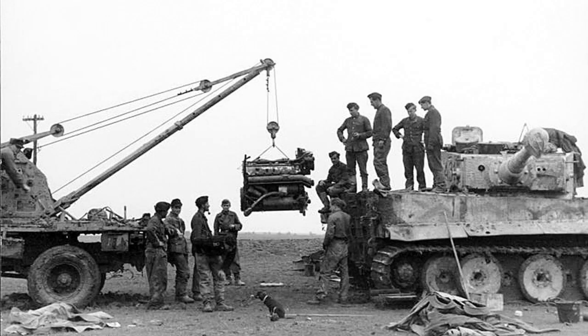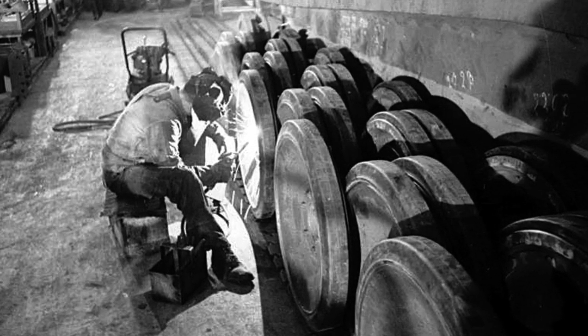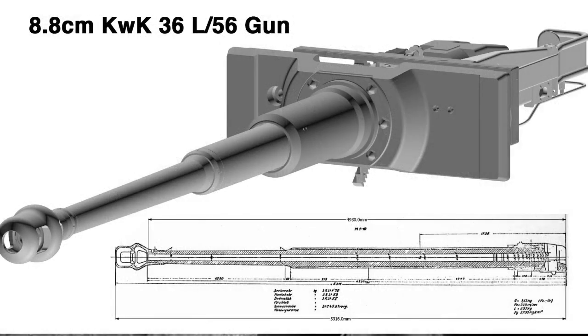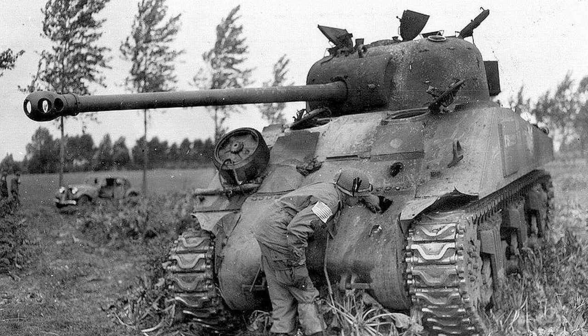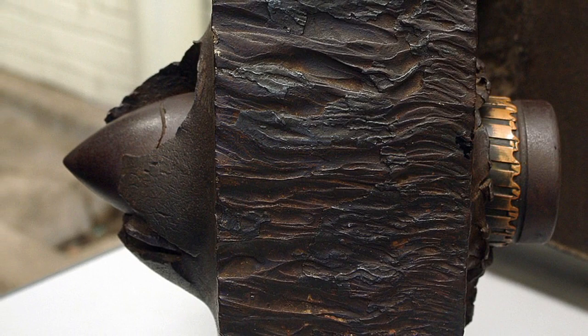The 12-cylinder Maybach engine developed 650 horsepower, a bit underpowered for the Tiger's weight. Suspension used torsion bars, eight per side, which mounted interleaved and overlapping road wheels to spread the weight more evenly on the wide tracks. The 8.8cm KWK-36 cannon was very accurate, with a high muzzle velocity giving a flat trajectory and good armour penetration. At 100 metres, the Panzer Grenada 40 APCR round would penetrate over 170mm of armour plate at 30 degrees. Even at 2000 metres, penetration was 110mm.